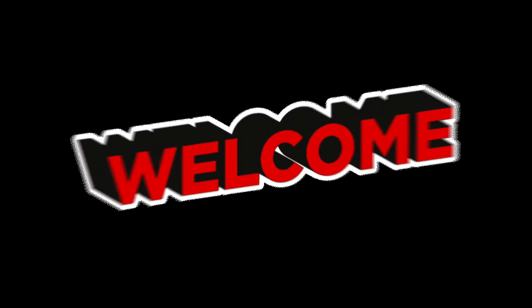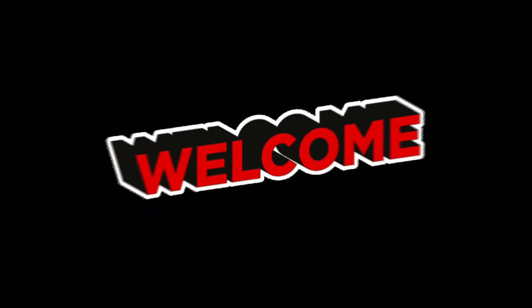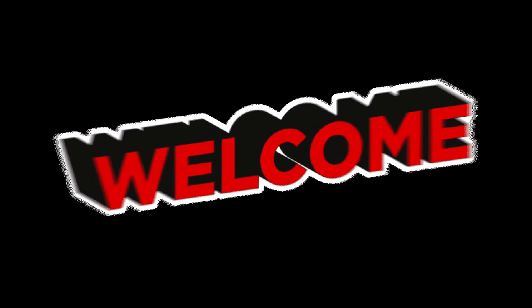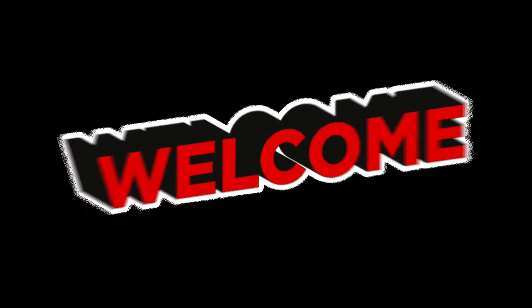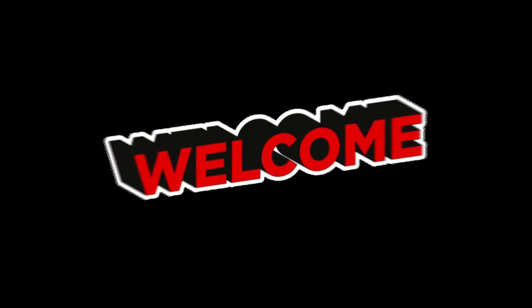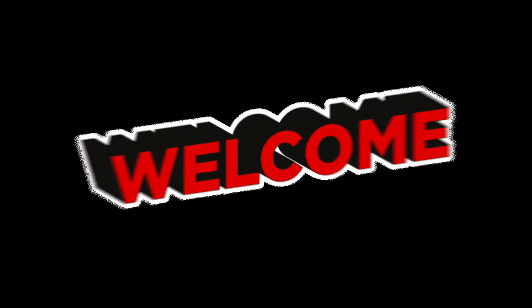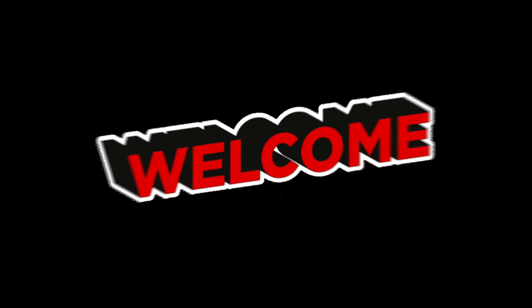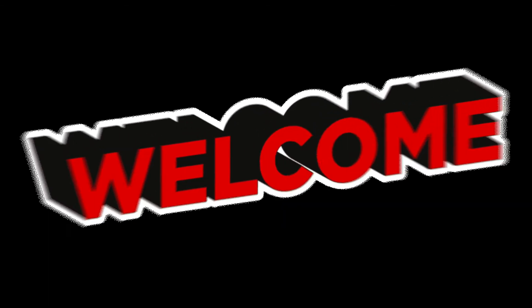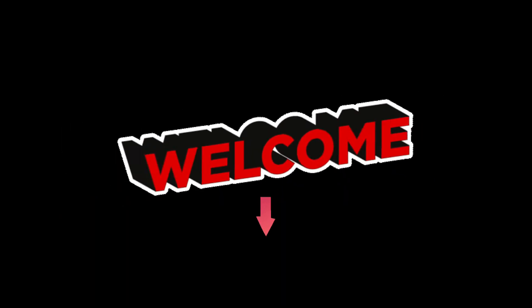Hello everyone, happy Monday. Sorry if the voice clip isn't matching the video or if you hear background noises — I have a full house today, so I'll try my best to edit as much as I can. Today we'll be talking about how to do grayscale and convert it into colors in Procreate 5X, or any other drawing software — it will work just as well. Make sure you click the link down below for brushes and other stuff.